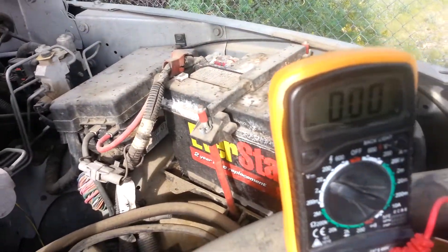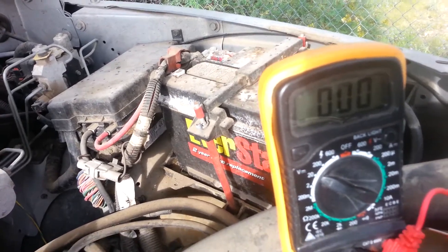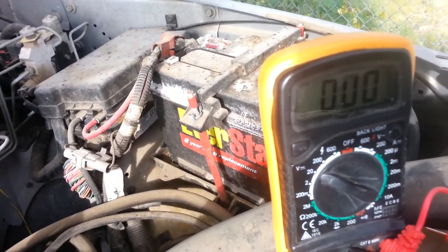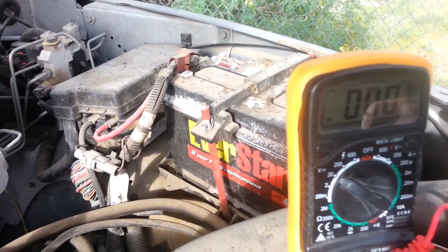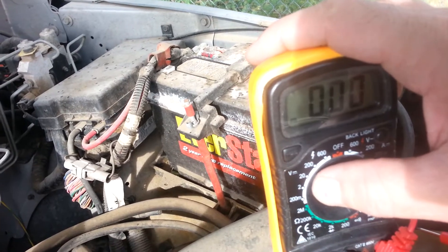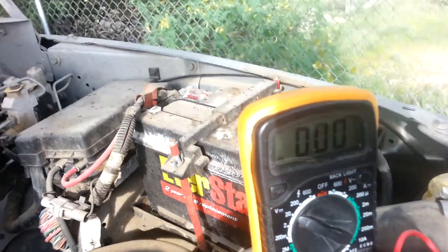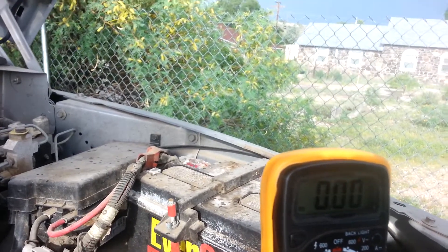I'm going to be showing you how to test your alternator on a 2000 Dodge truck. I've got the digital multimeter and I have it set to volts DC on 20, because we're going to want to read like 14 volts or so.